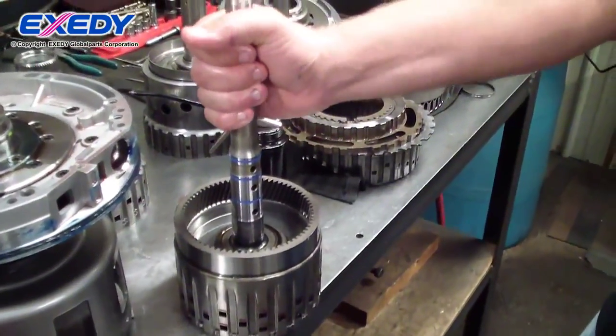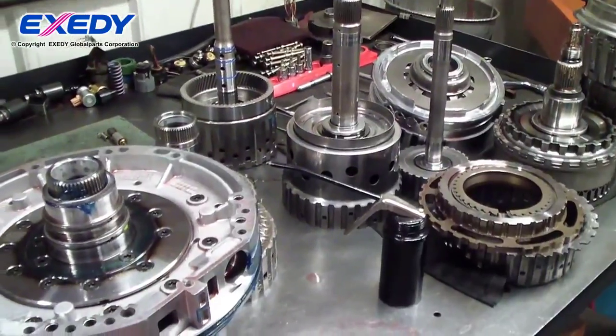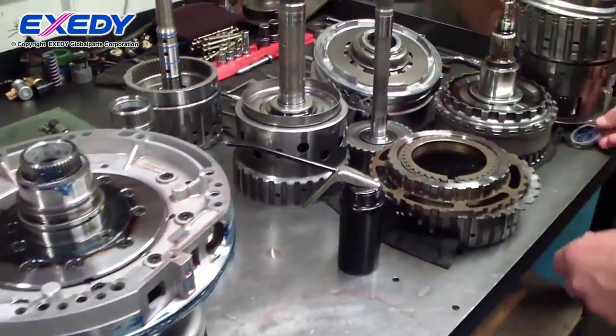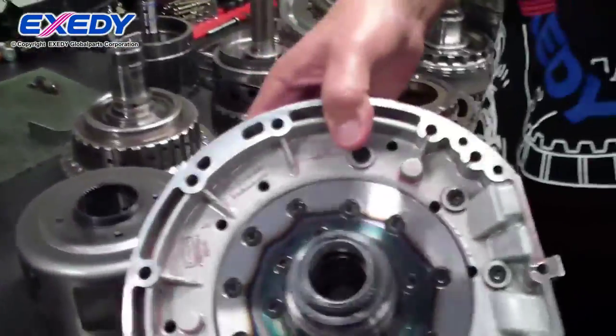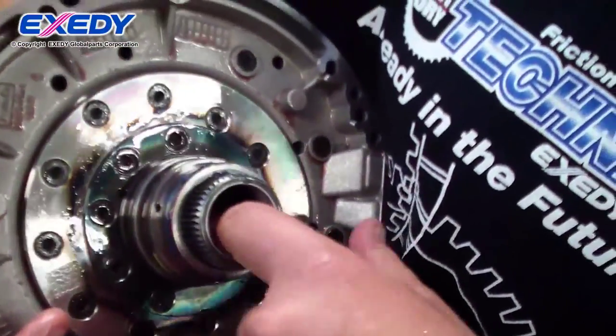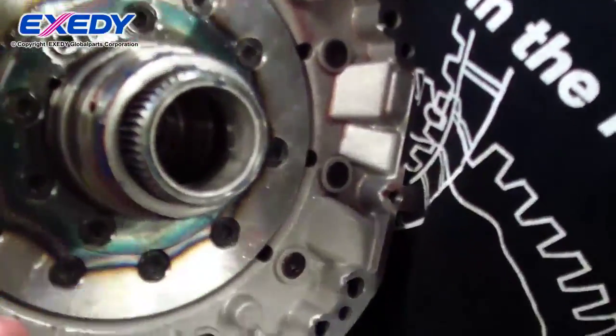That's all the sealing rings. What do they seal up against? Sealing rings seal inside of bores, such as down in a stator, where there are smooth lands that the sealing rings will seal up against.